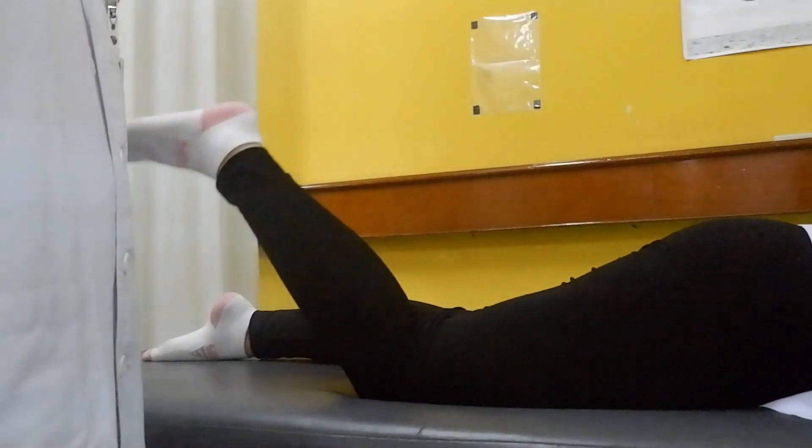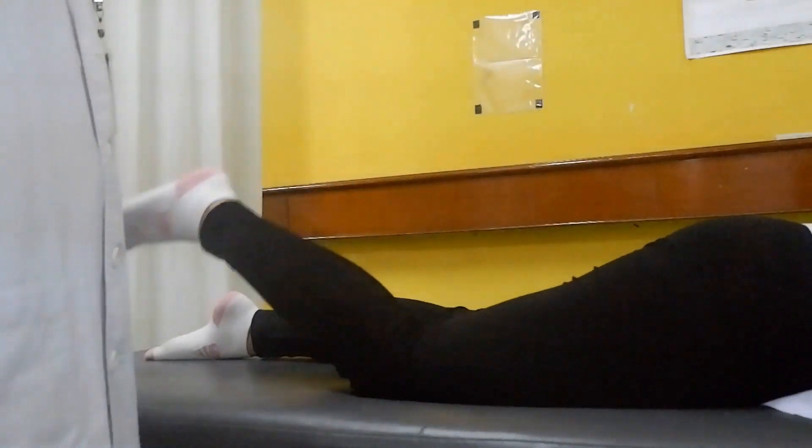Position of patient is lying prone. Ask patient to do maximum knee flexion.